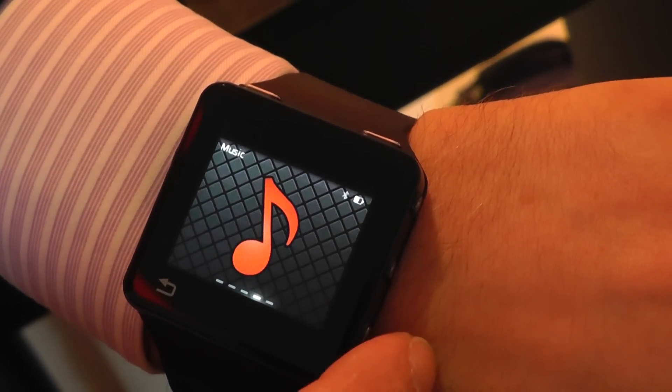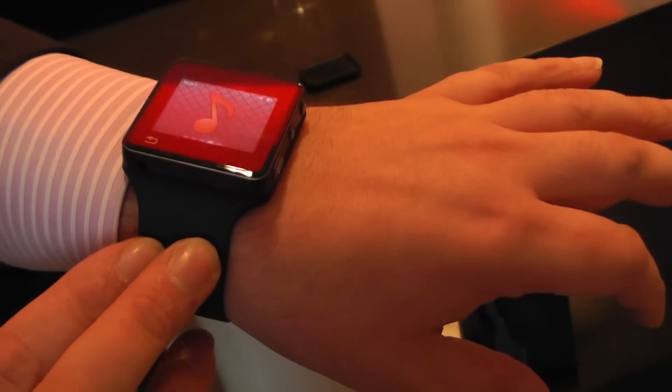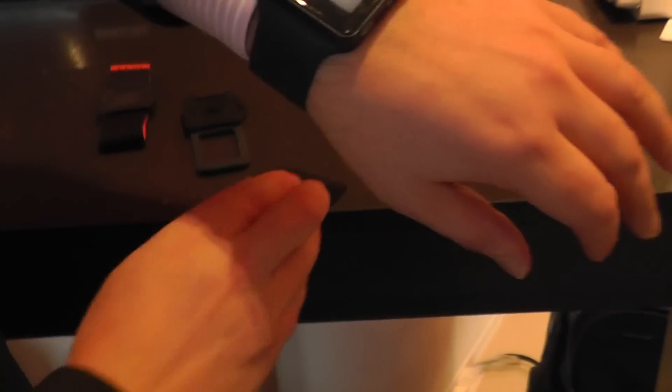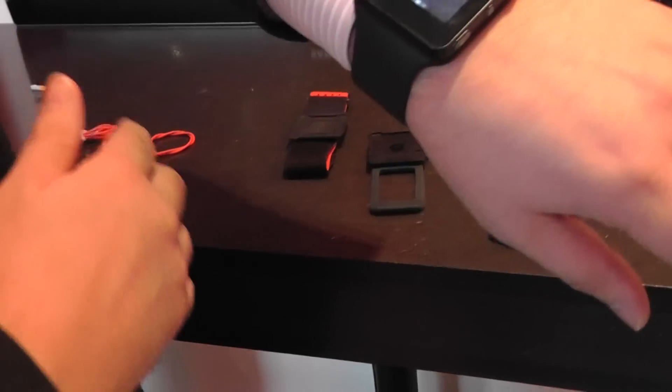So what will come in the box with the Moto Active? In the box will be the wrist strap, a clip for clipping this device onto your clothes, a standard headset, and a USB cable.